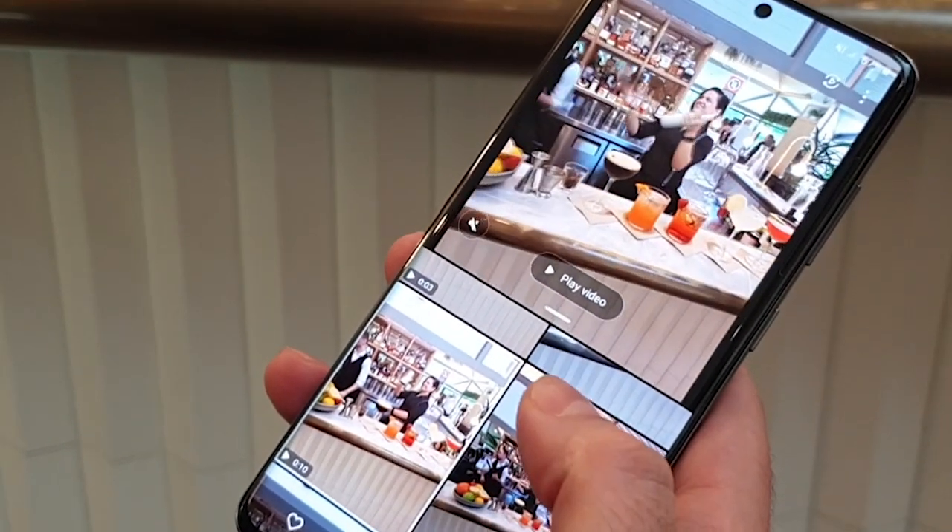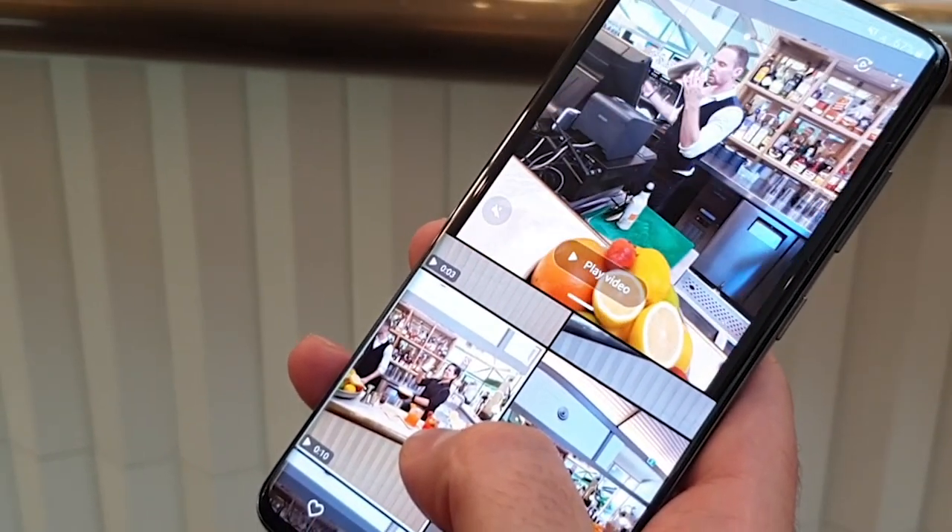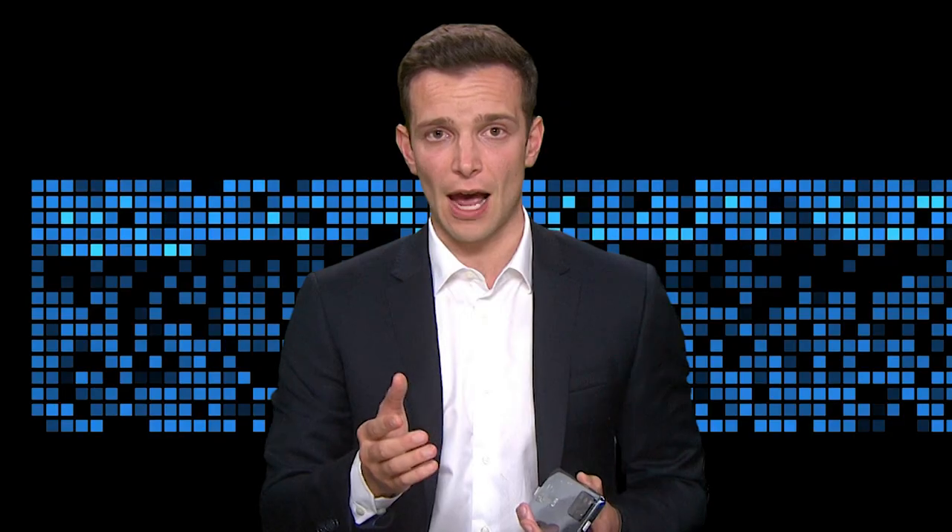The AI will even suggest what it thinks is the best shot. Keep in mind that single-shot won't take 14 clips and flicks every time — it all depends on how you move the phone. So if you really want a specific photo or video of that special moment, it's best to do so manually.